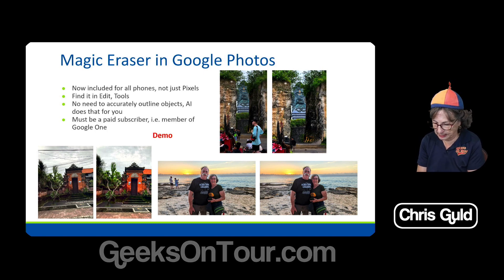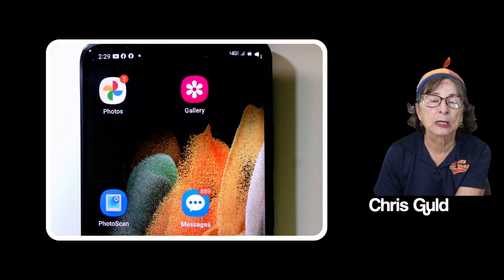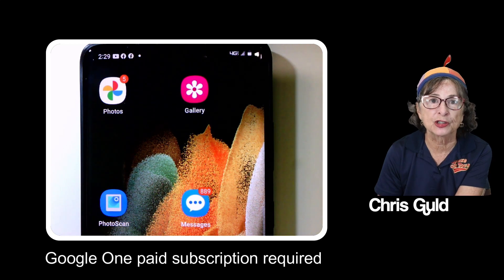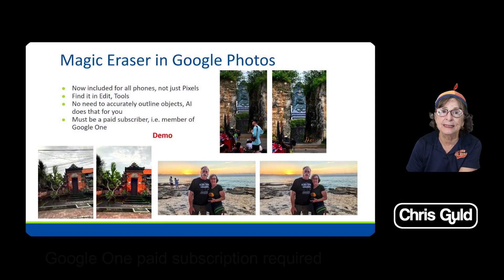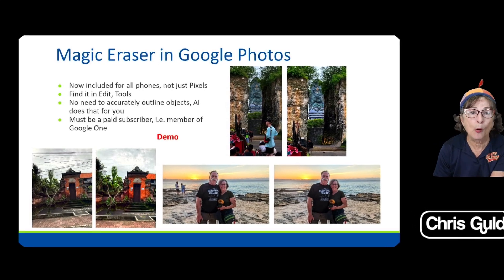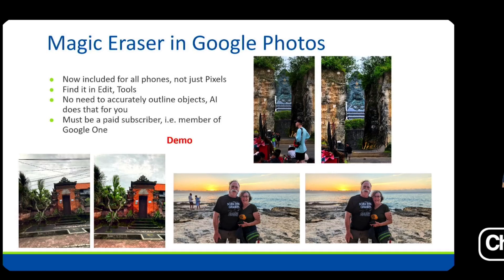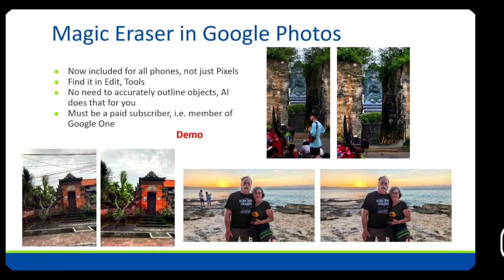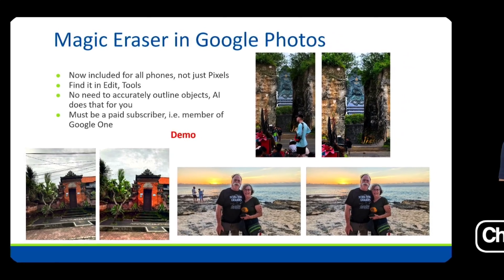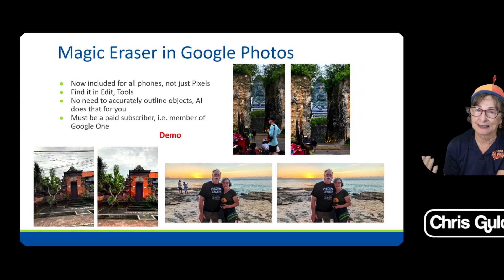You do need to be a paid subscriber. If you are just using the free Google Photos 15 gigabyte account, you will see this option when you go into edit, but it won't work — it will say you need to pay. There are lots of editing tools that are for paid subscribers only, and being a paid subscriber is only two bucks a month.